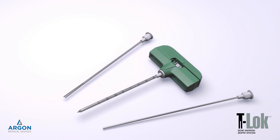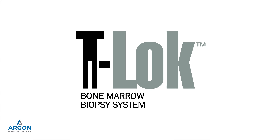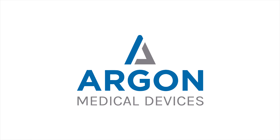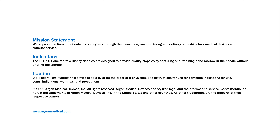The T-Lock Bone Marrow Biopsy System is designed to provide quality biopsies by capturing and retaining bone marrow in the needle without altering the sample — the T-Lock Bone Marrow Biopsy System, providing the precision you need.